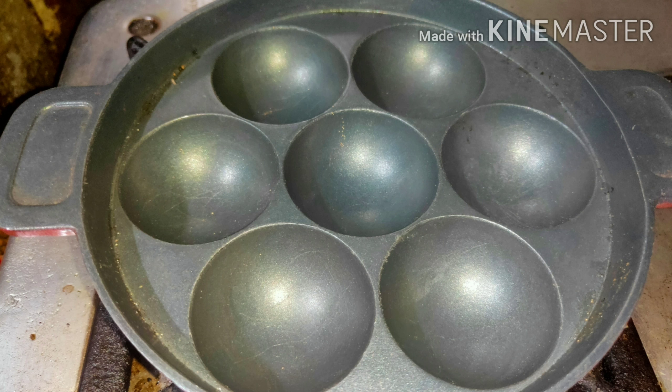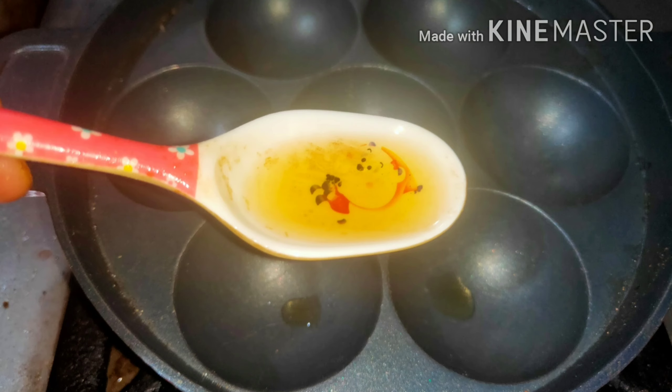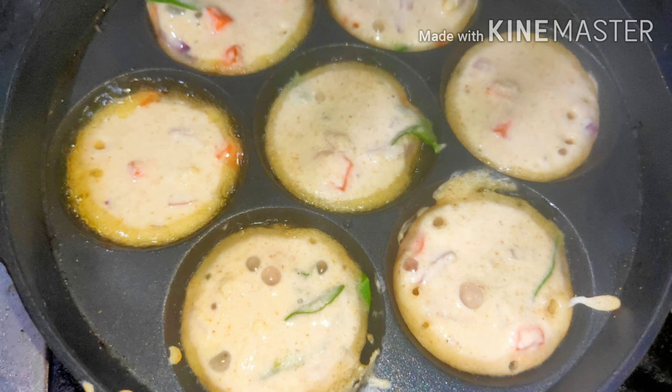Now we take the appy pan and place it on medium flame. We apply oil in all the holes. After about 2 to 3 minutes, with the help of a spoon, we take the batter and spread it in all the holes. We have to fill up all the holes and the flame should be at medium.